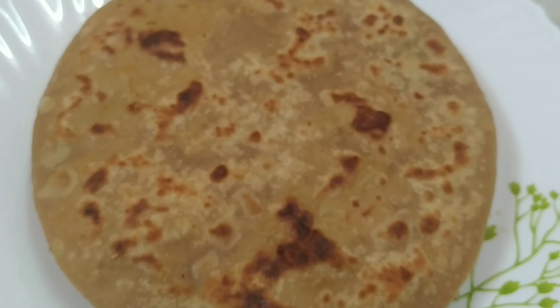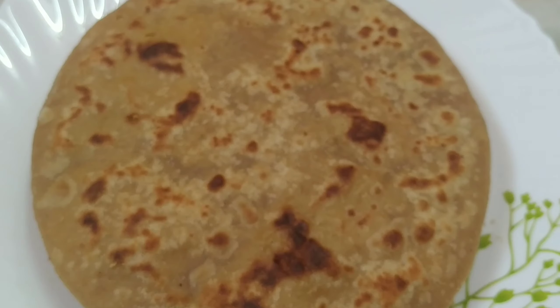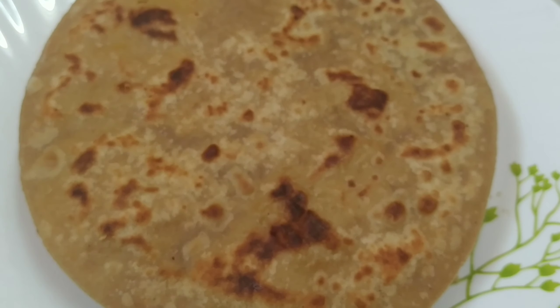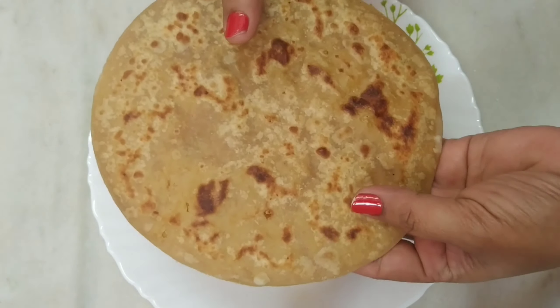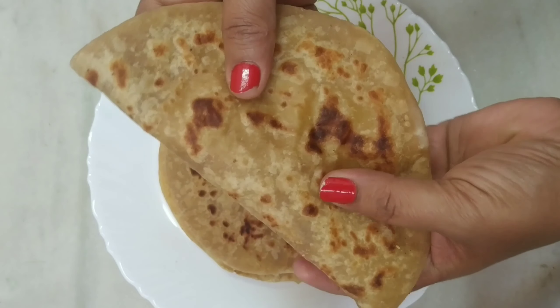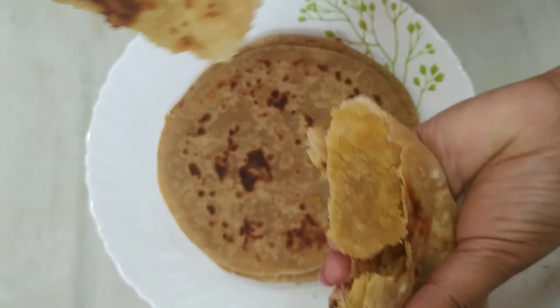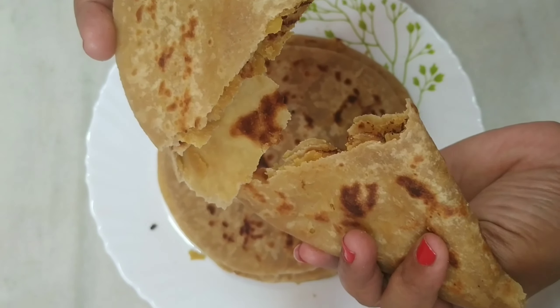So, healthy recipes — go to your channel, subscribe to your channel. Today we are going to make a special recipe in a very special place. Let's get into the video.